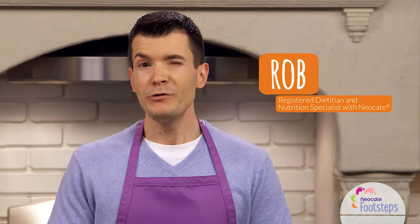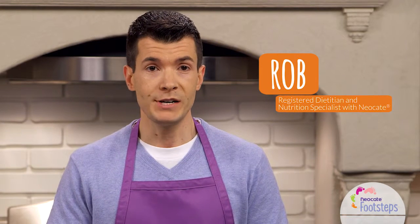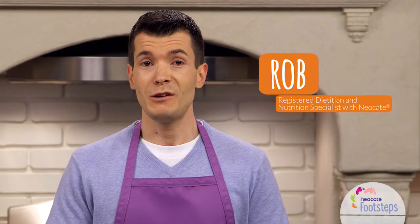Hi, I'm Rob. I'm a Registered Dietitian and a Nutrition Specialist with the Neo-Kate Team. My most favorite part of my job is getting to talk with and help families with food allergies, and my second most favorite part of my job is getting to help develop Neo-Kate recipes.